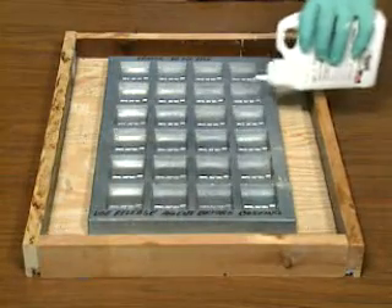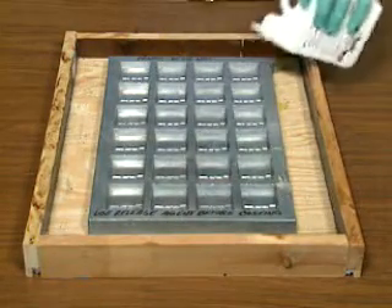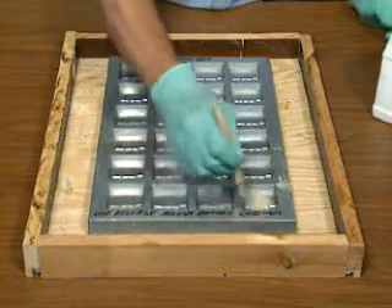Begin by applying Devcon liquid release agent to the mold using a brush to work the release agent into the corners.